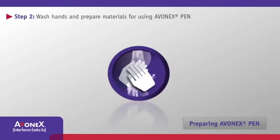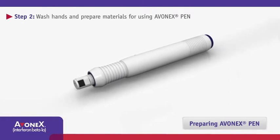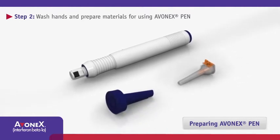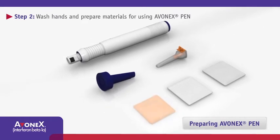Wash your hands and find a well-lit, clean, flat work surface such as a table to lay out Avonex Pen, a needle, a blue Avonex Pen cover, an alcohol wipe, a gauze pad, and an adhesive bandage.